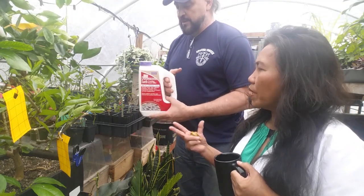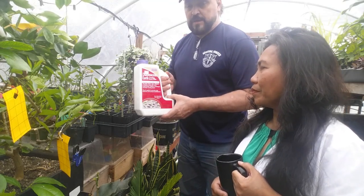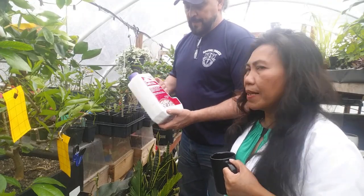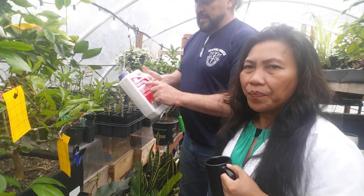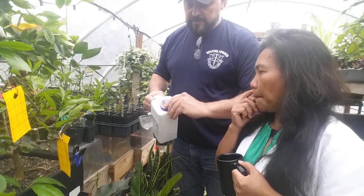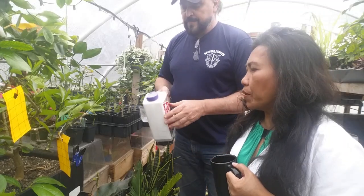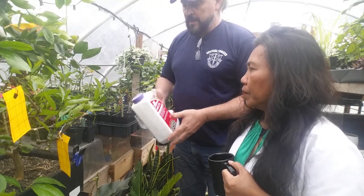This stuff works magic on cockroaches where insecticides don't. There are different brands — this one by Bio Night is labeled for crawling insect killer. Read the label before applying. Instead of using the spout, put the DE in a salt shaker and sprinkle it lightly on top of the soil — you only need a little. When you water, it will work its way into the soil.